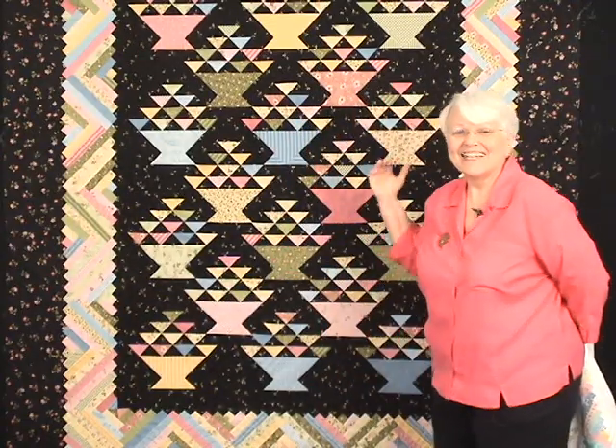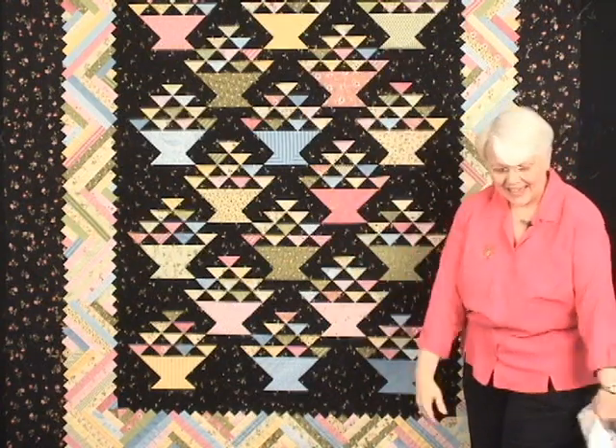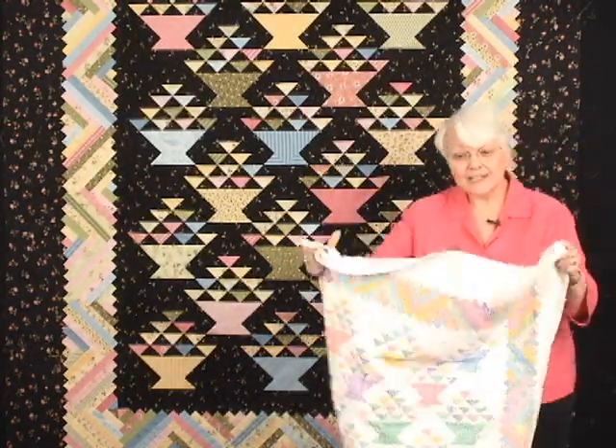I hope you're just dying to make Rachel's Basket, because we're going to show you some of the tools and techniques that we use to make this quilt fun, accurate, and easy. Don't like white? How about black? Don't like big? How about small?